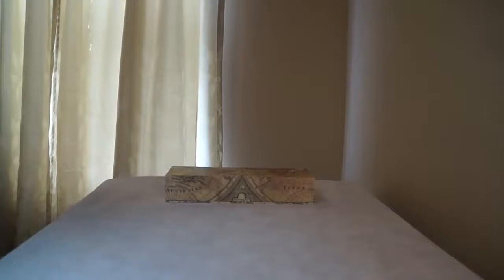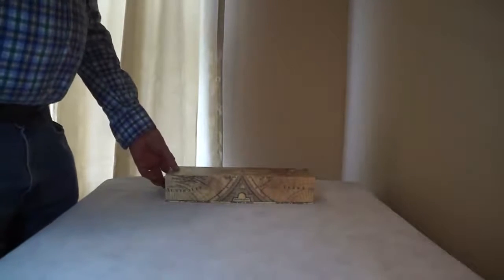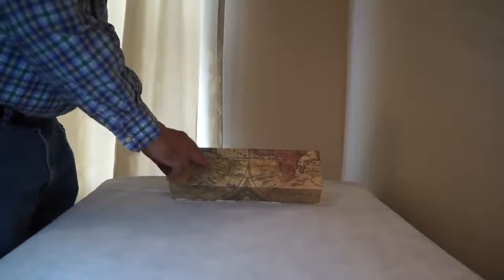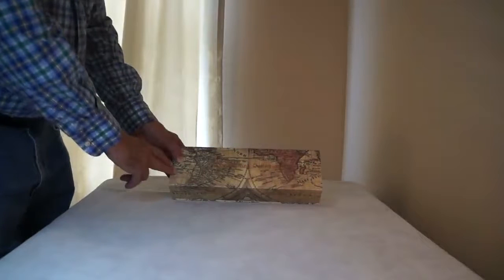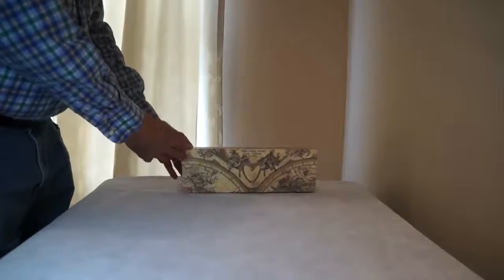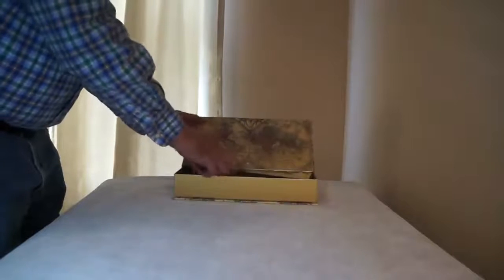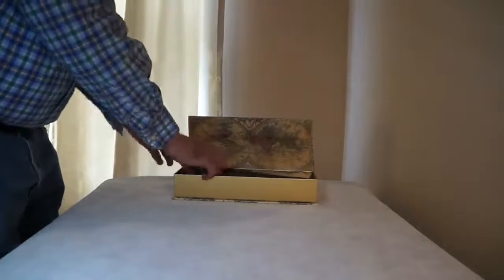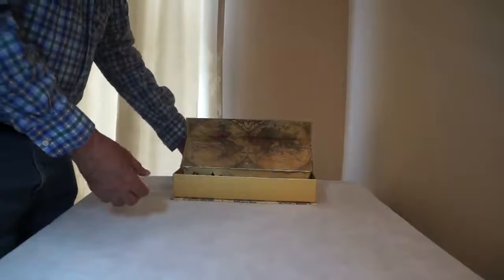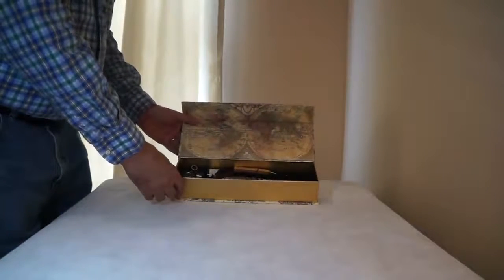This is a review of the GC Calligraphy Pen Set. It comes in a nice old world type box with nice gold leaf writing on the front and old world maps that are really very attractive. Inside, the box is well padded with foam rubber to keep it safe, and then you'll find this amazing thing.